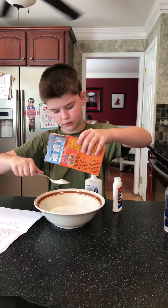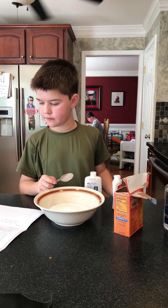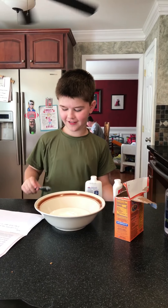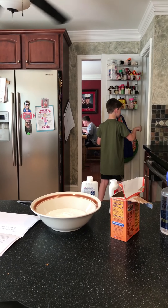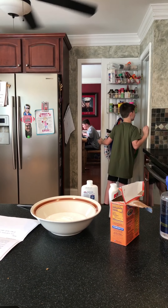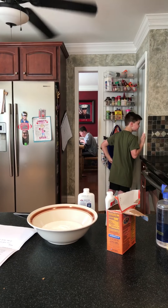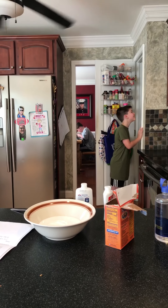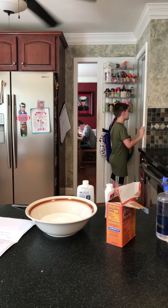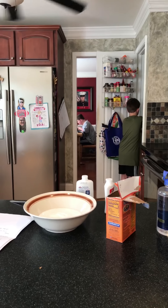Now you want to get your baking soda and you want to get one tablespoon. Okay, now you gotta get your food coloring.